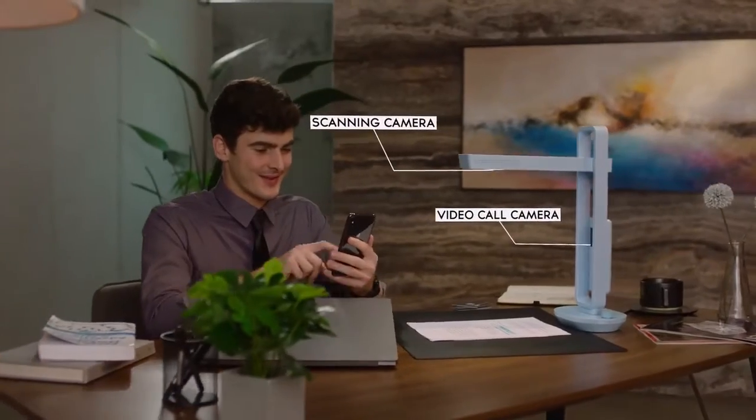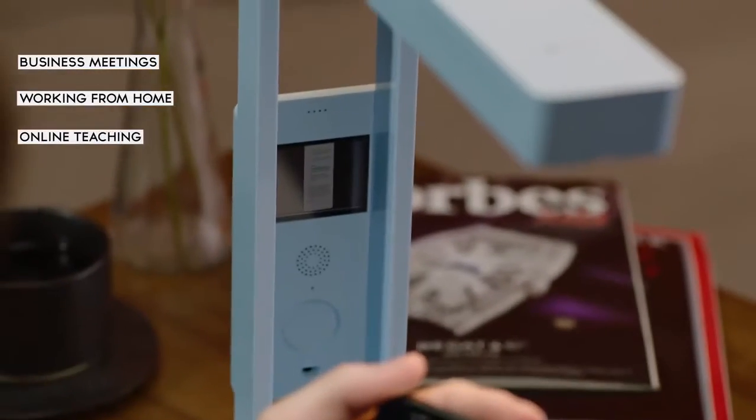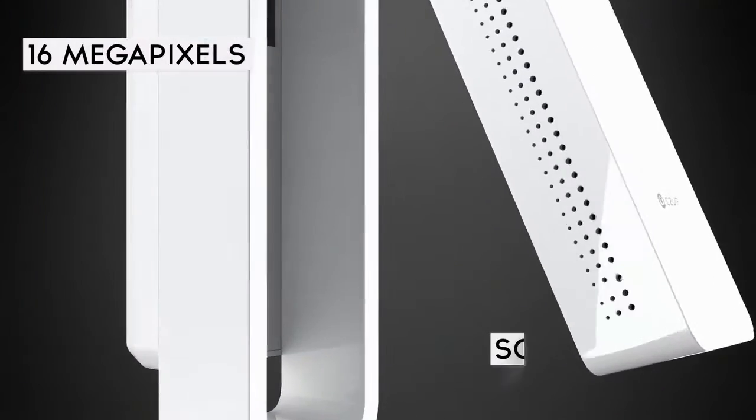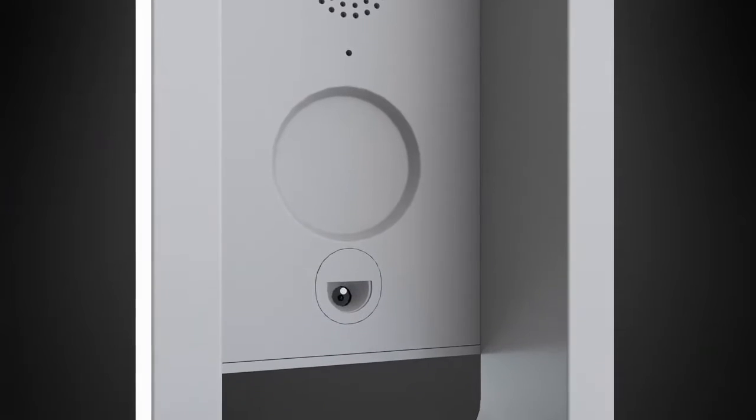Its dual cameras make it the best device for business meetings, working from home, and online teaching. With 16 megapixels and Sony sensors, the Cesar Aura Mate Pro offers you premium scanning quality.